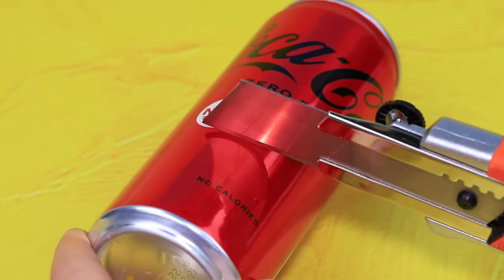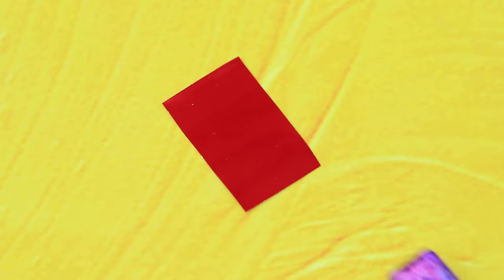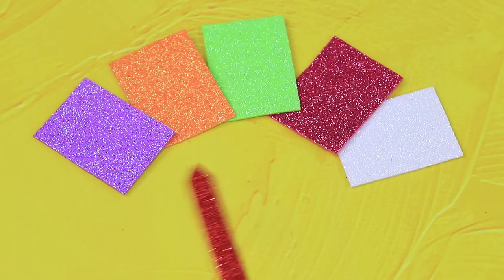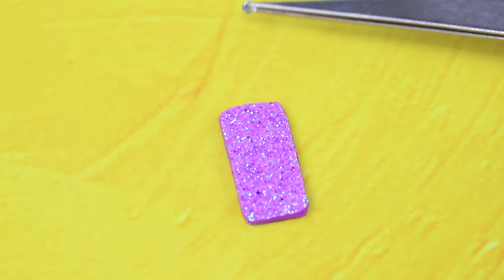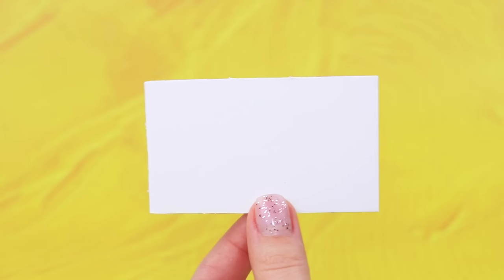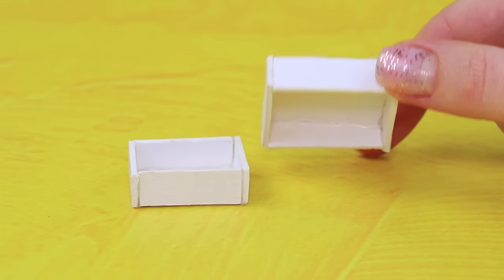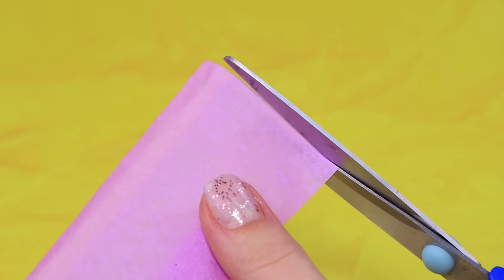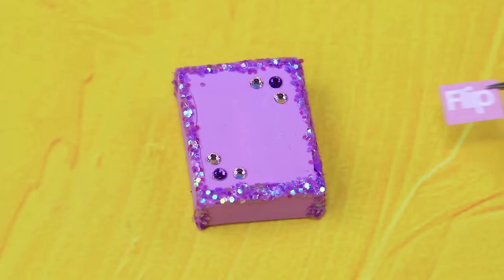Cut a metal can — ask your parents for help. Mark the smartphone screen size and remove the excess. Take purple foam paper and cut out the back cover for your phone. Add a rhinestone camera — wow, it folds! Outline details on thick cardboard. Now we have a box — decorate with glitter. Cut pink paper as a filler and pack your brand new Samsung Flip in the box.